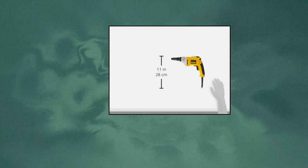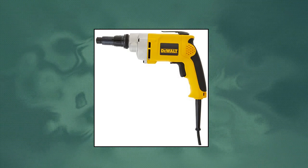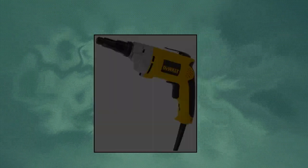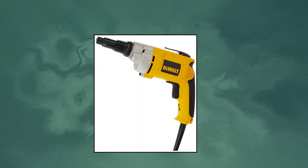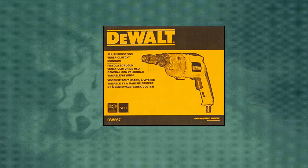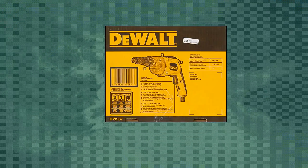DeWalt Drywall Screw Gun, Variable Speed Reversible, 6.5 Amp. Helical cut steel and heat-treated gears for long life and durability. High power motor for metal fastening applications. The Versa Clutch Torque Adjustment System dials in the proper torque needed to efficiently drive fasteners without stripping or breaking. Two-finger trigger for increased comfort and ease of use.